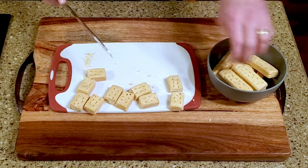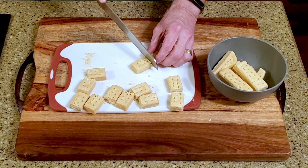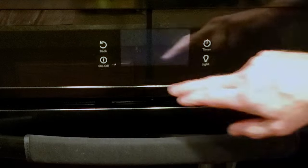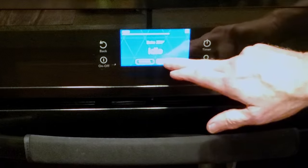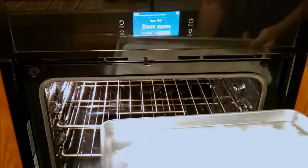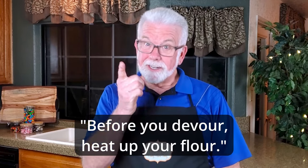These cookies were pretty big so I started out by cutting them in half — if you'd like to leave them intact, go for it. Set your oven to 350 degrees Fahrenheit. When it comes up to temp, spread the flour out on a baking sheet and bake it for five minutes. Some folks will tell you that heating the flour is optional, but I always do it. Raw flour may contain pathogens that can make you quite ill, but the pesky critters are vulnerable to heat — so before you devour, heat up your flour.